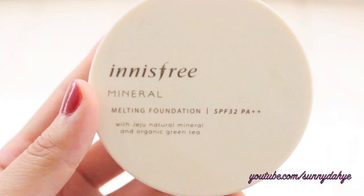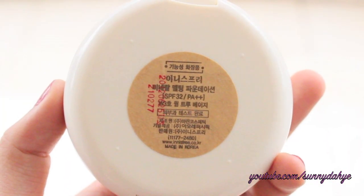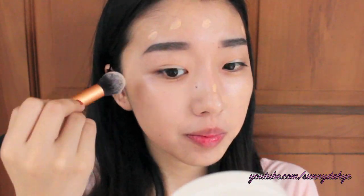First, I'm going to apply foundation. Here I'm using the Innisfree Mineral Melting Foundation, which is my favorite, and I'm going to apply this using the Real Technique brushes, so I'm just gonna dot it on my face. Then I'm going to take this contour brush from the Real Technique baseline to blend out my foundation. It gives a really nice airbrush finish, it doesn't cause any streaking, and I'm so madly in love with this contour brush.